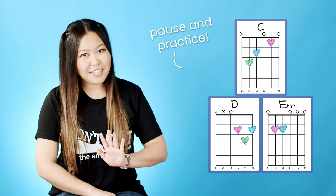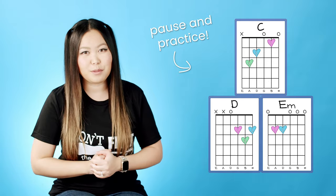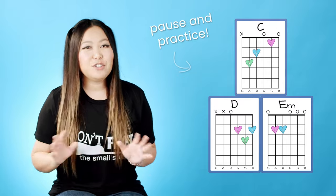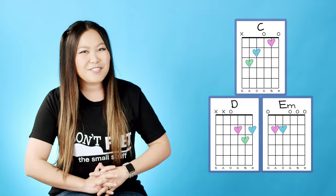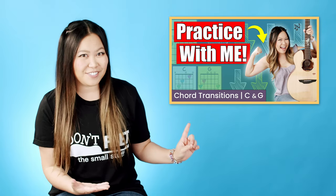Go ahead and pause the video and take as much time as you need to really memorize these chord shapes, as well as practice transitioning back and forth between them, because it will make learning the rest of the song so much easier. If transitioning between your chords fast enough is something you're currently struggling with, I would recommend checking out my practice with me series where we go through this skill together in real time.